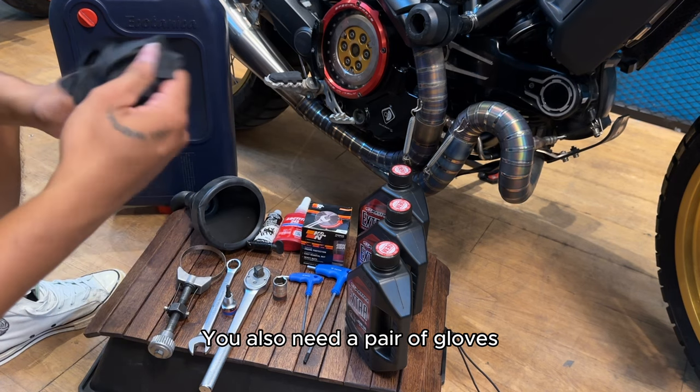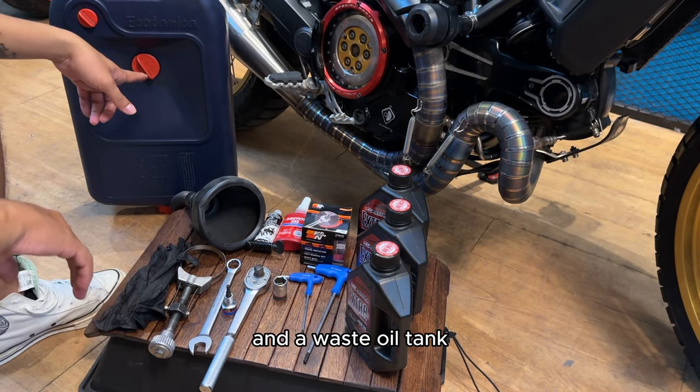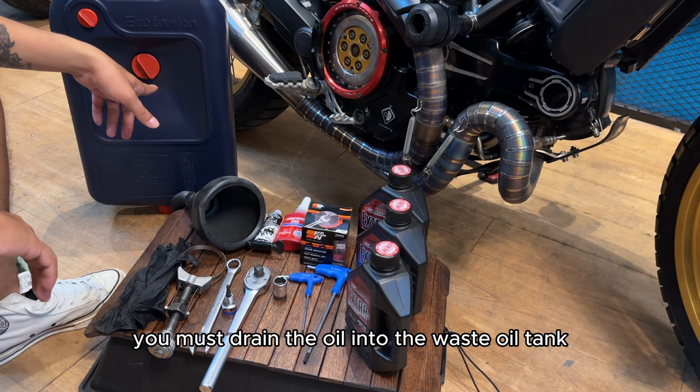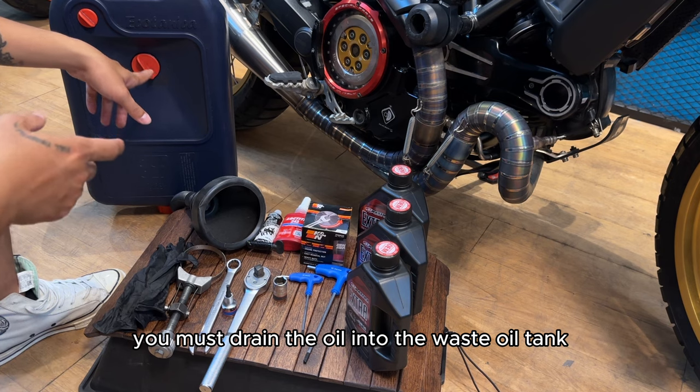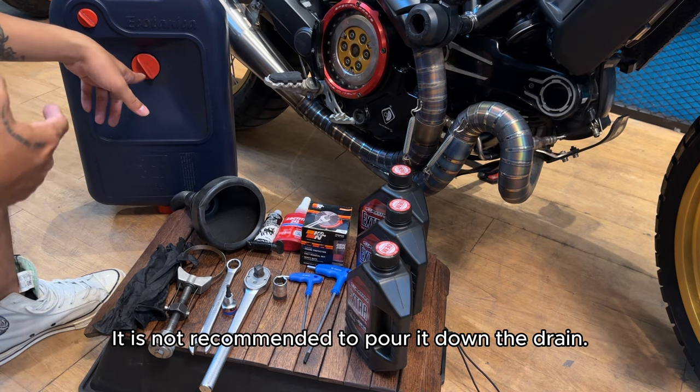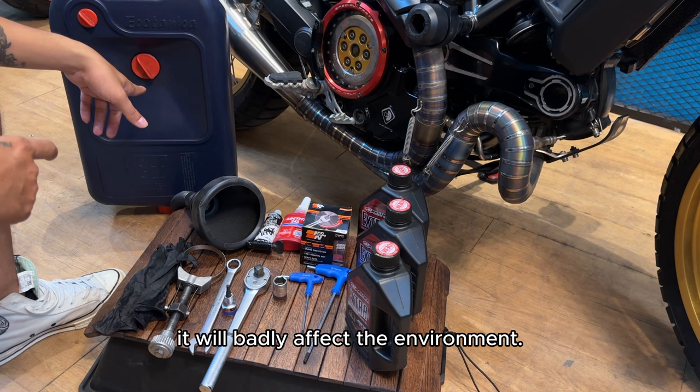You also need a pair of gloves and a waste oil tank — very important. Depending on your country's law, you must drain the oil into the waste oil tank and take it to the right place for disposal. It is not recommended to pour it down the drain, as it will badly affect the environment.